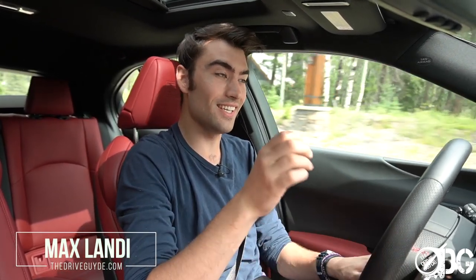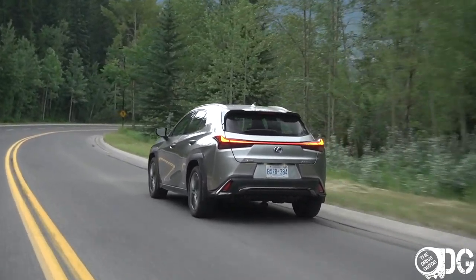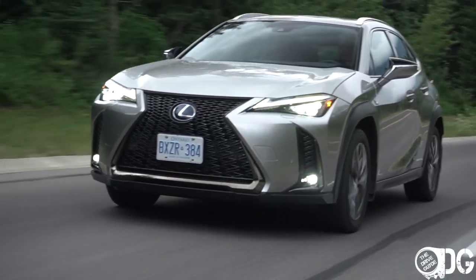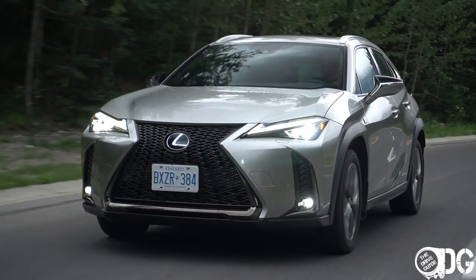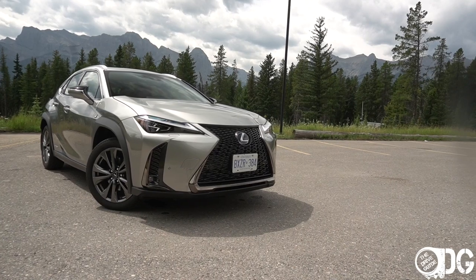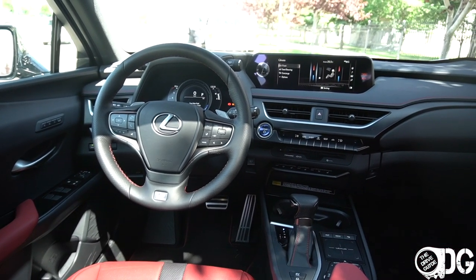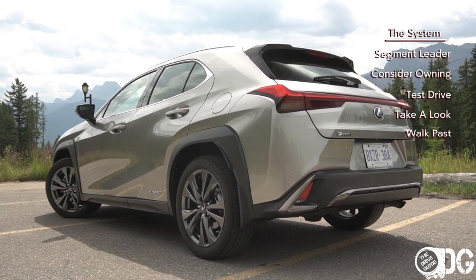Welcome everyone to the 2019 Lexus UX 250h F Sport — quite a long name and quite a lot to break down about this sub-compact crossover. I've already tested the UX 250 in the luxury format, but this F Sport format brings a slightly different look inside and outside. I quite like the UX for a single individual or perhaps a couple, but if you need it to facilitate children, it might not be the car for you. At the end of this video I'll place it in my ranking system against other sub-compact crossovers.